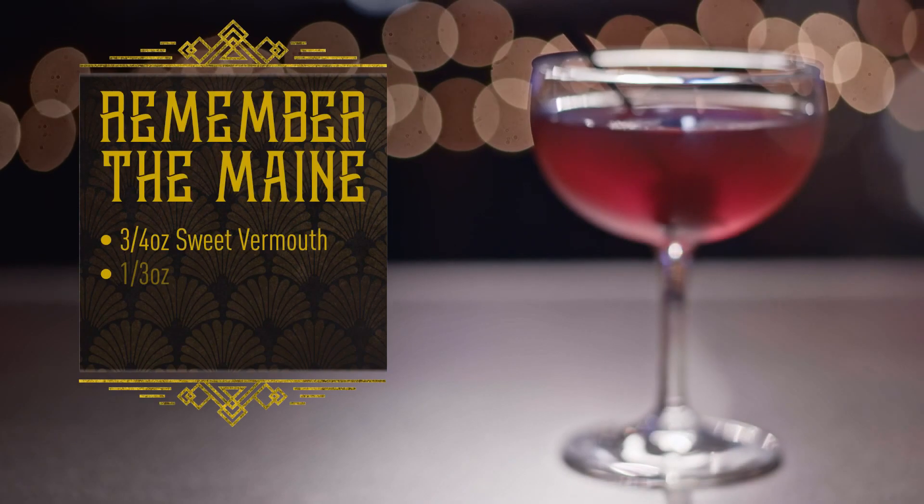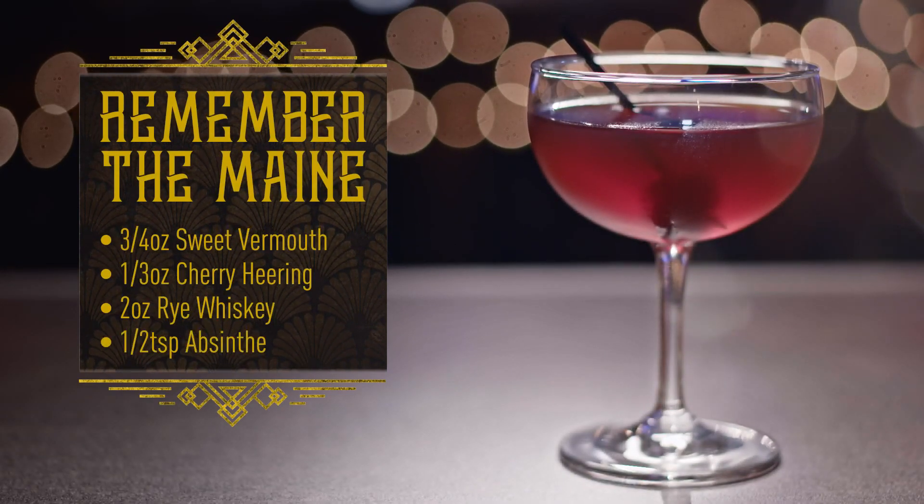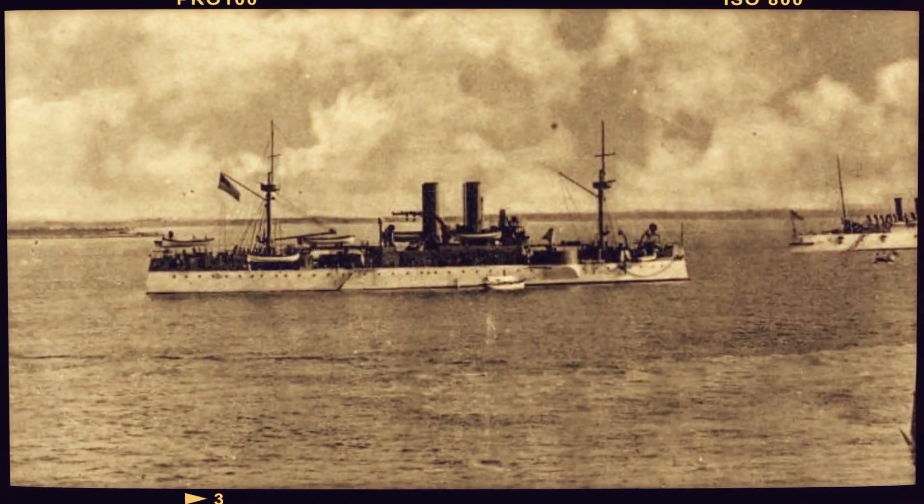I'm Nicole, and today we're making a Remember the Maine. It's a little-known classic cocktail, rye-based. In 1898, the USS Maine sank in the Havana Harbor, and Charles Baker was there in 1933 when the Sergeant's Revolt was happening. All these missiles and explosions reminded him of the sinking of the USS Maine, so he created this cocktail. And now we're going to make it.